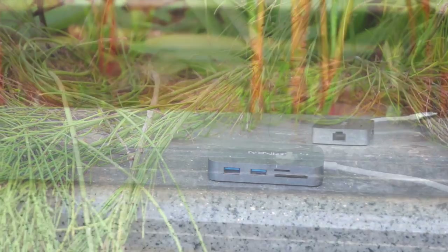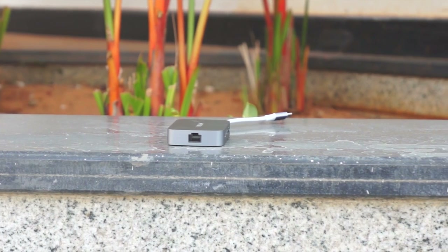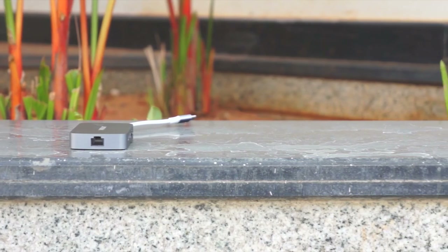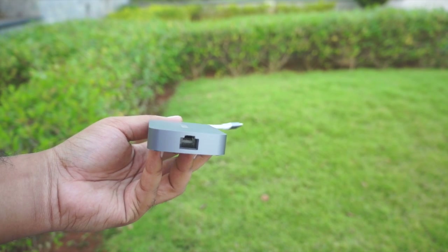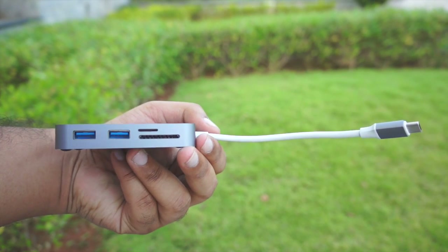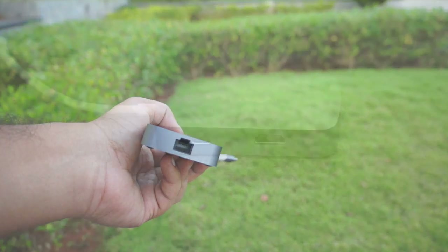Take any laptop from the golden age of port diversity and you will find some sort of multimedia out, networking, and peripheral interface. So having one of each of these legacy ports is a must if you want your laptop to handle all situations. The Neo C comes in 2 variants and you can pick up either the HDMI or VGA configuration based upon your needs. There is an Ethernet port if you ever want the reliability of a wired connection, and it also has USB-C passthrough so you can charge your laptop at the same time. There are 2 USB-A ports — that's the normal USB port we are all used to — and a micro and regular SD card reader. So in terms of port options and reducing dongle number, it looks great, right?